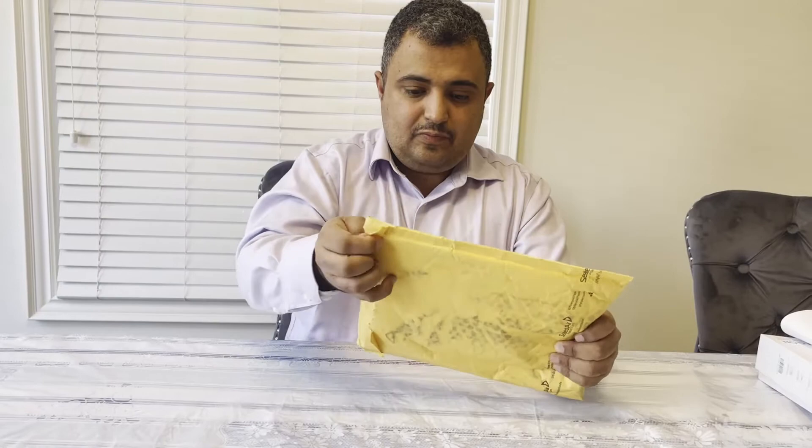Welcome to New Canadian Products Unboxing Canada with Adola. Today we got a new box and a new envelope here, and let's see what is in it.